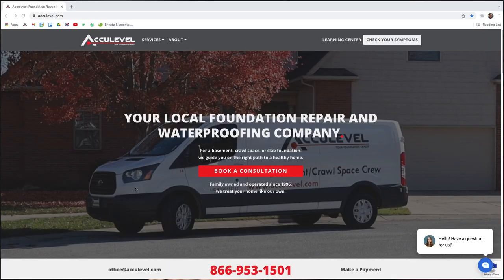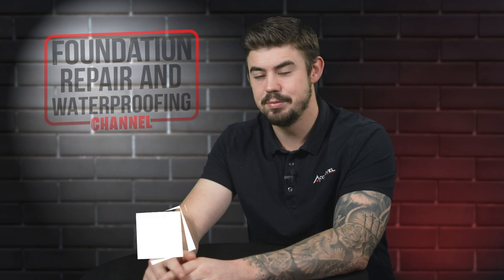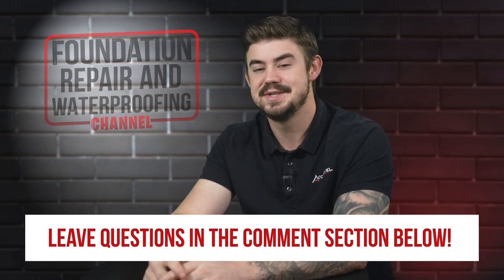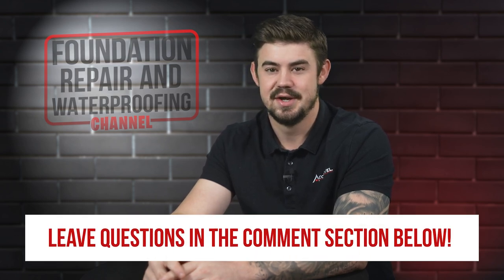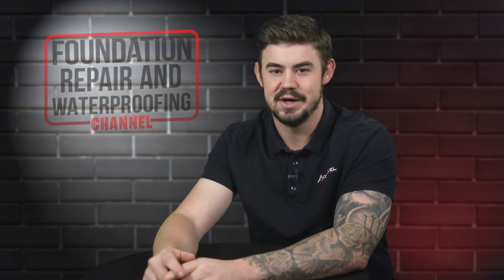To schedule an appointment with one of our project advisors, give us a call or go to our homepage, acculevel.com, and click the book a consultation button. Fill out the form and we'll contact you within the next business day. Do you have questions about sill plate in your home? If so, please leave them in the comments below. Check out the description for more videos and blog articles on crawlspace and foundation repair.